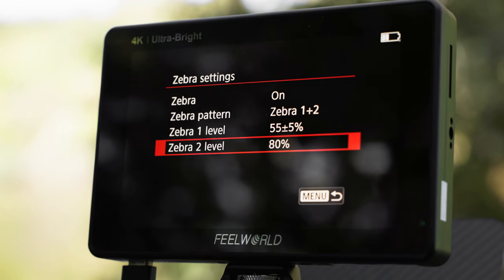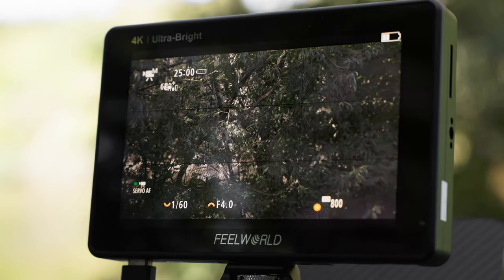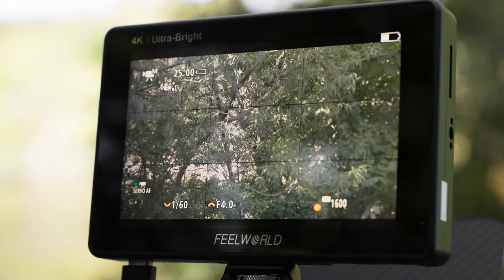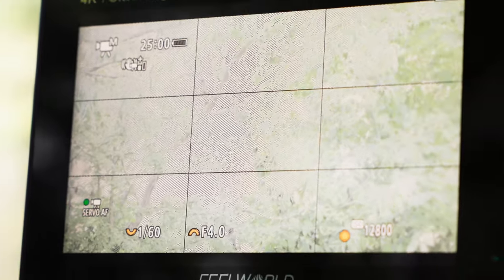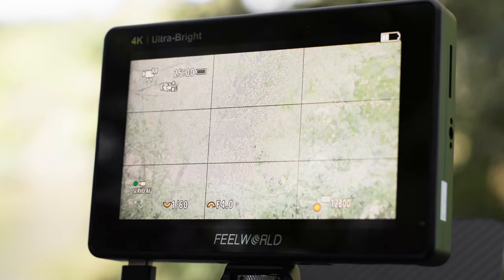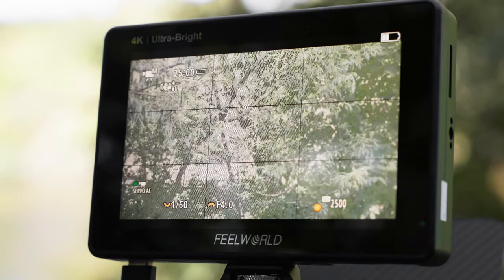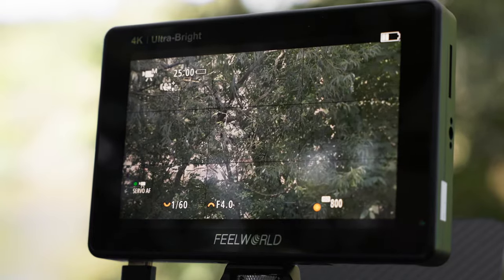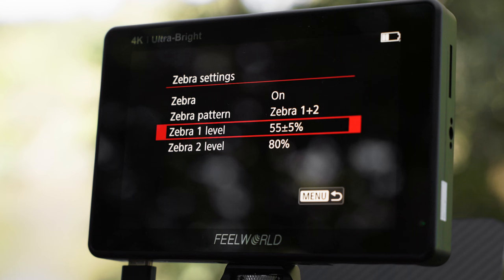If we look at the screen and turn up the brightness and raise the ISO quite a bit, you'll now start to see stripes going in one direction — a lot of them — meaning it is very overexposed. That is what Zebra 2 is showing us at the 80% level. Turning back to normal settings: Zebra 2 is essentially just to confirm that highlights aren't blowing out. If you see Zebra 2, you know you need to adjust to avoid complete overexposure.